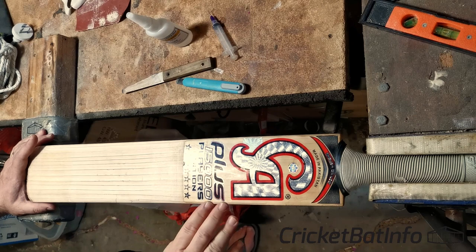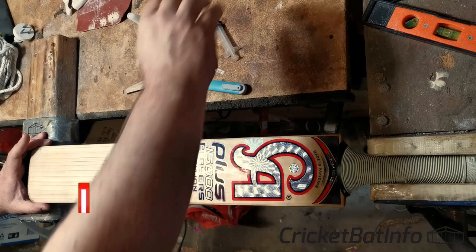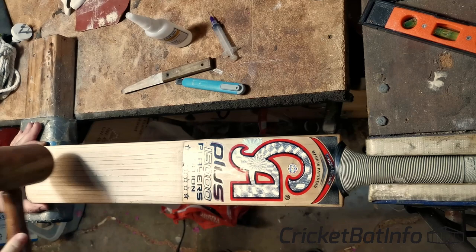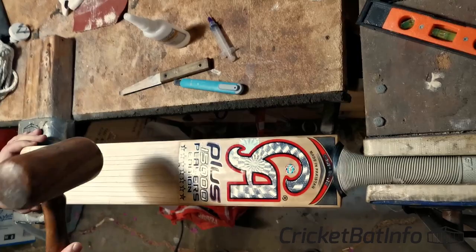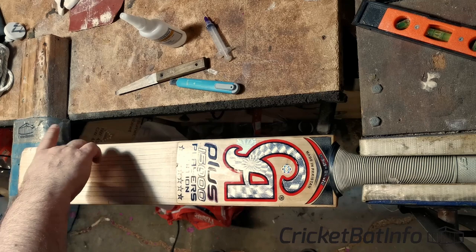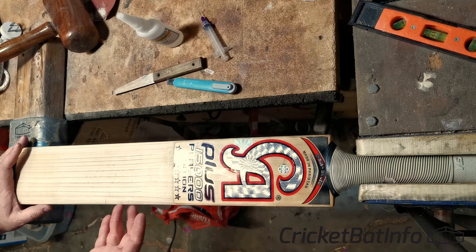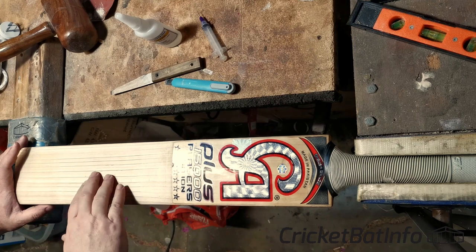He's purchased this second hand CA Plus 1500 Players Edition and you can see here the grains look really nice. There's some dark grains going on here and this is second hand. I'll give it a tap so you can hear what's going on. That difference in sound in that area there — that's delamination. When the wood is really, really dry, all those impacts have basically separated a layer beneath the surface from that top layer.